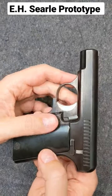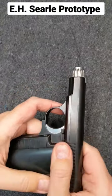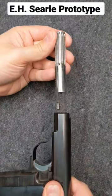And the final cool feature for the moment is this takedown — I flip the lever forward, the barrel is now free, so let's give it a little friction, and boom, out she comes.